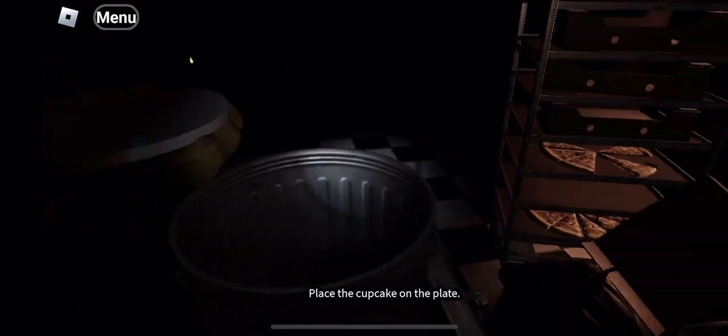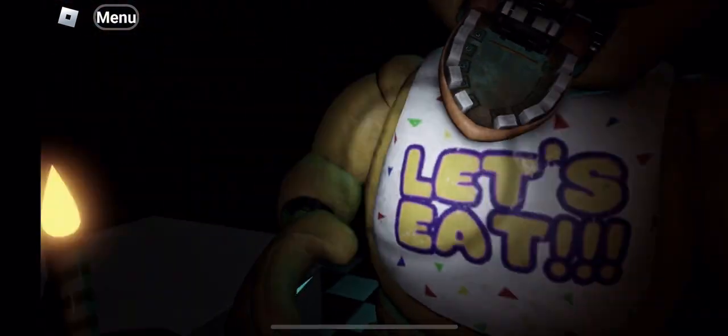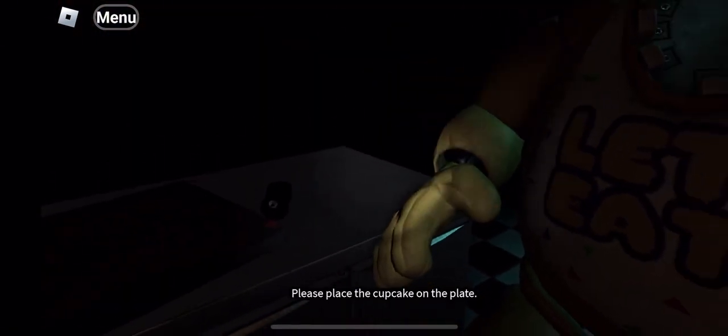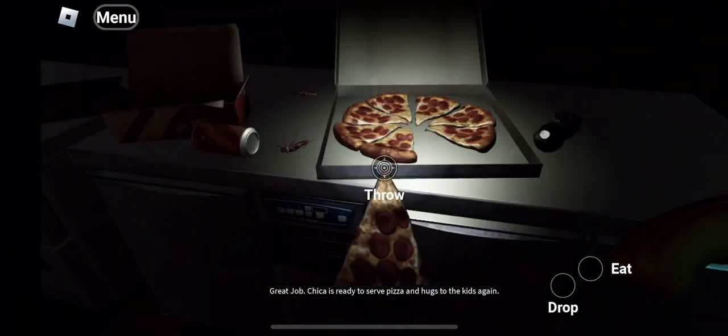Place the cupcake on the plate. Please place the cupcake on the plate. Great job. Chica is ready to serve pizza and hugs to the kids again.